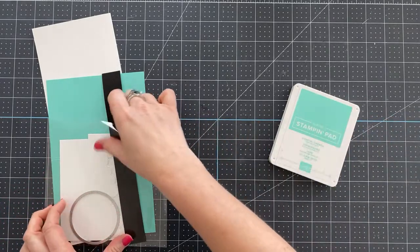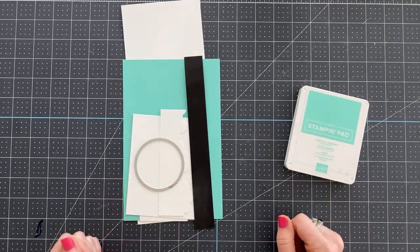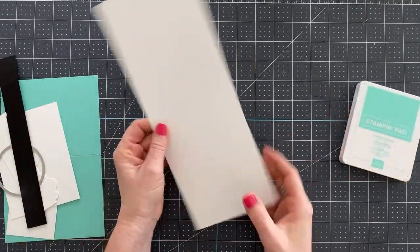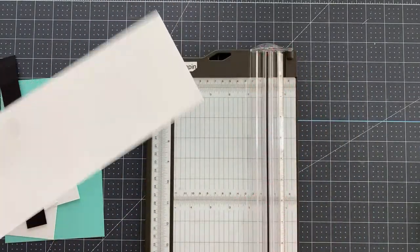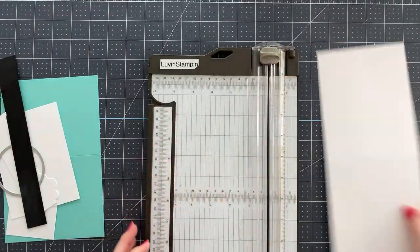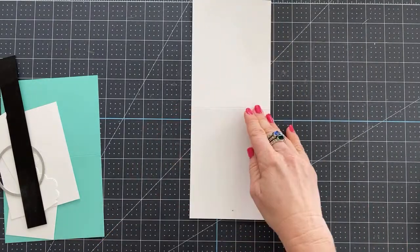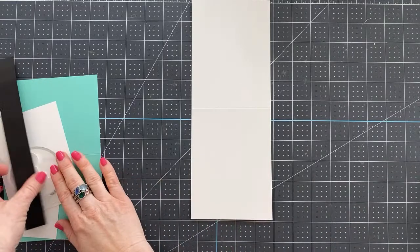Let's get started with our card today. We are going to use several pieces of cardstock, starting with a 4¼ by 11-inch piece. Please don't worry about writing the measurements down — I made you a project sheet. First, we're going to score it at 5½.